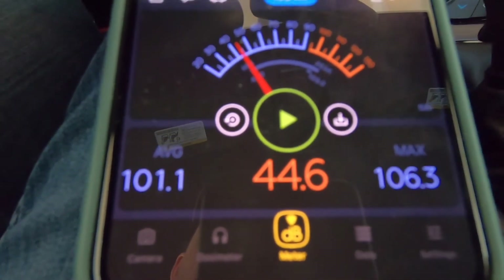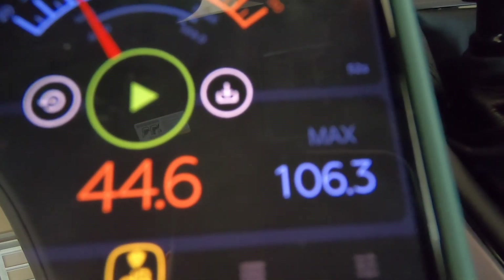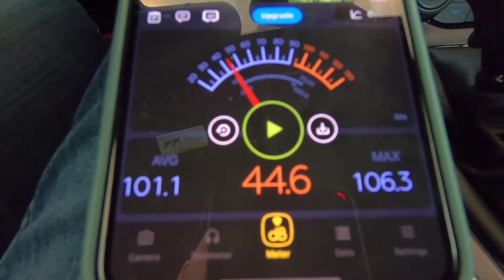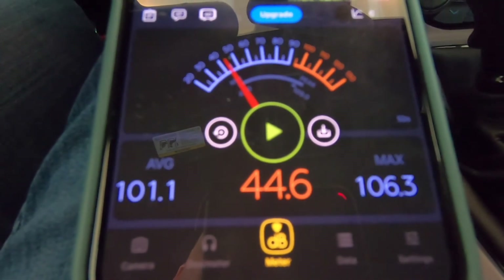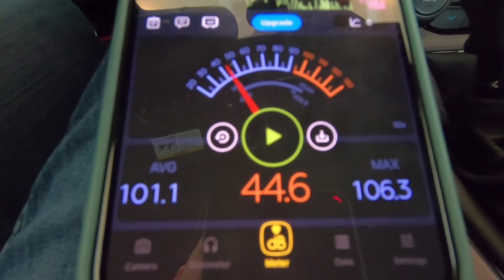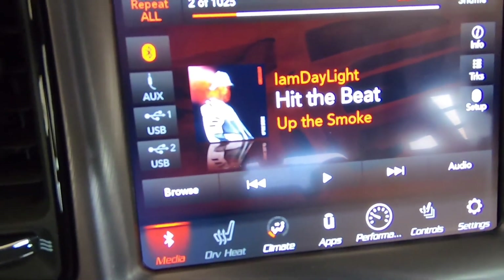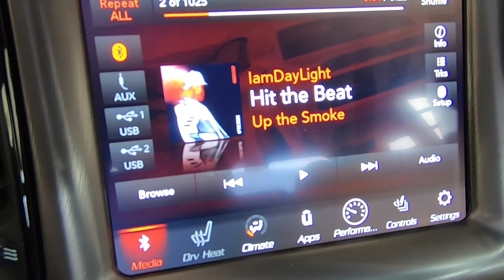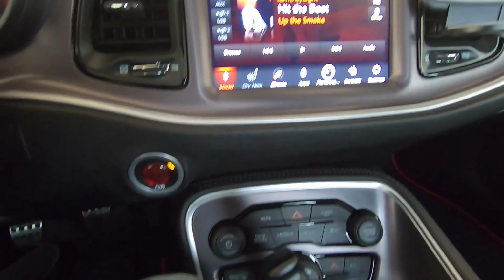After about 25 seconds of running the JBL with the rap song, we got a max of 106.3 dB and an average of 101.1 dB. Now we're going to reset the data and do a rock song. It really depends on the music you're listening to — this is a song that's clear to play on YouTube: 'Hit the Beat' by I Am Daylight. Let's go ahead and play the rock song and see how it does.